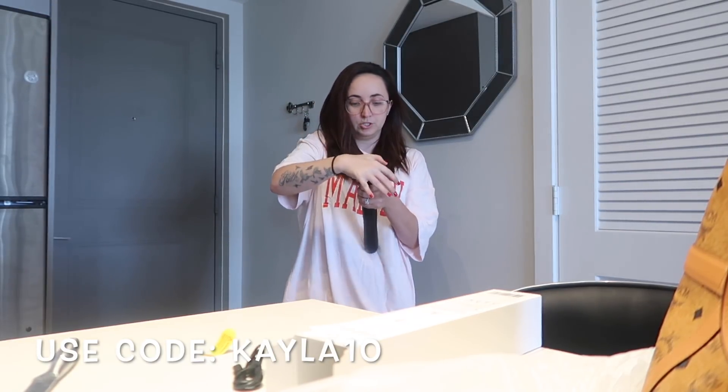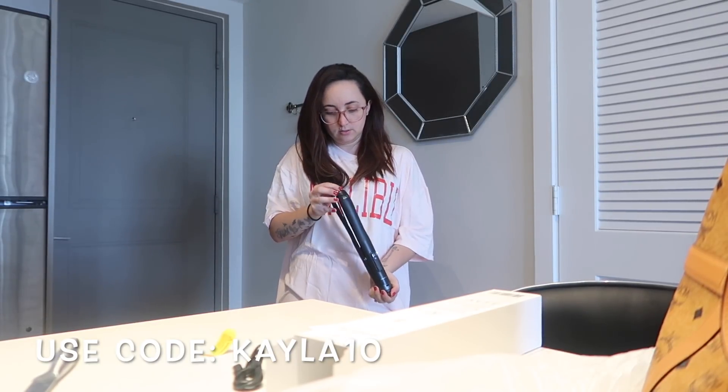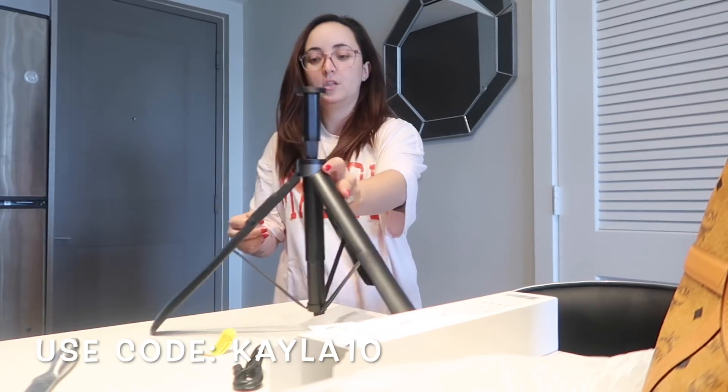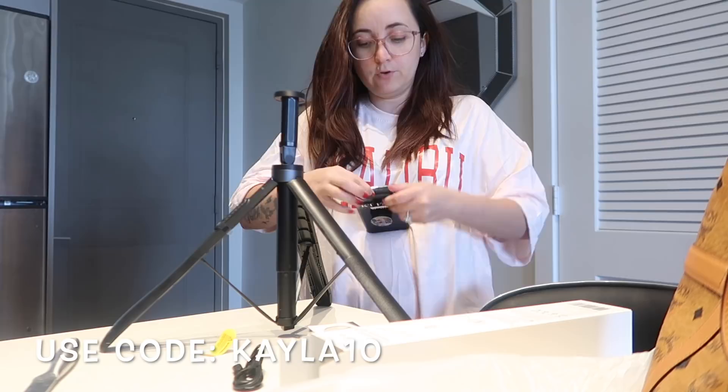You just push it back in like that. I'll put my phone in here so you guys can see it. By the way, I have a discount code for you guys — put in KAYLA10 and you'll get 10% off. You can find this on the website or Amazon, and both links will be in my description.